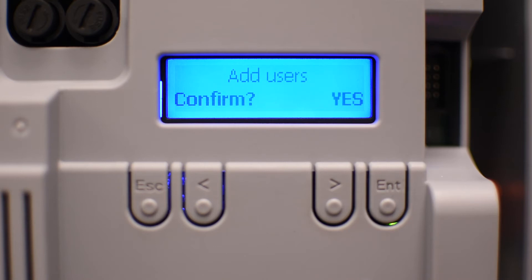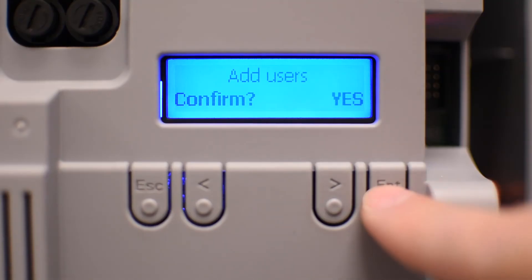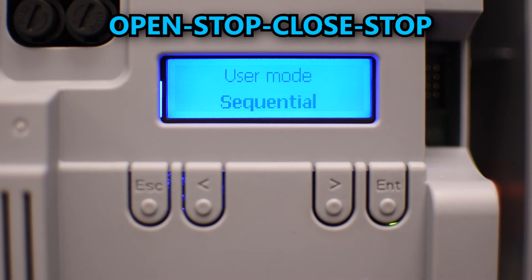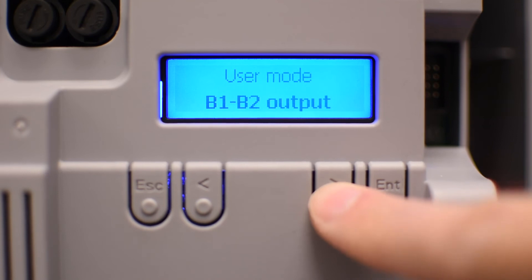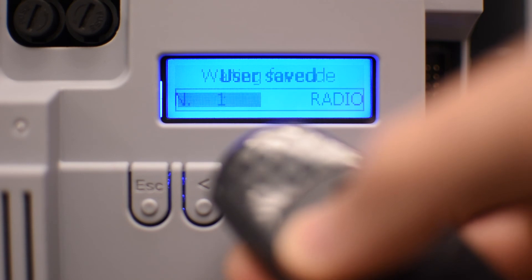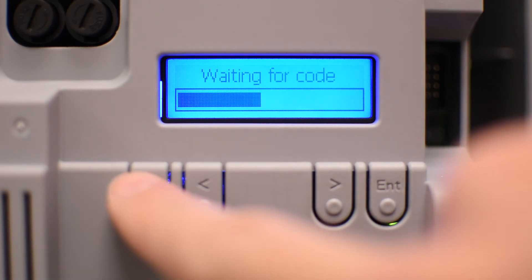Now you can add remote controls, but make sure to have the AF card installed to be able to receive the signal. Press enter and choose the command you want to execute with the remote control button you're about to program. Step by step will allow you to open and close, while sequential will also allow you to stop the gate in between, doing an open-stop-close-stop sequence. In my case I'll select sequential. Once you press enter it starts the learning mode, so press the button on the remote control. If you're not going to program more remote controls, press escape or wait until the indicating bar is full.